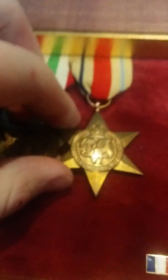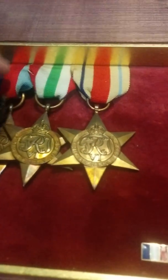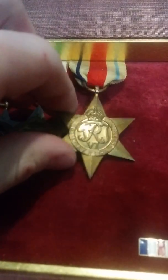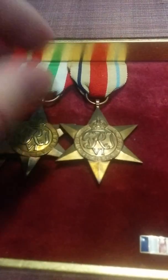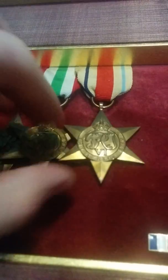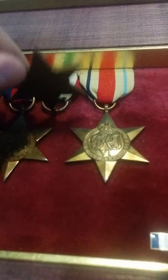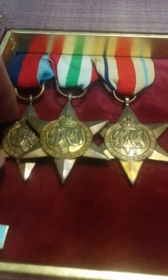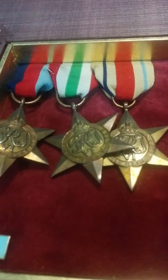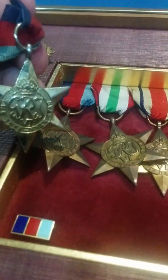Next are these campaign stars. I have the Africa Star — not named. They're all not named. This is the Africa Star, not named. The Italian Star, not named. And another 1939-1945 Star, not named. As you can see, I've got two of those.